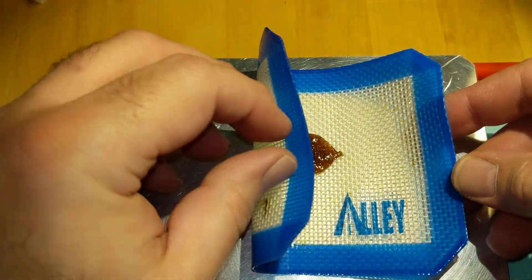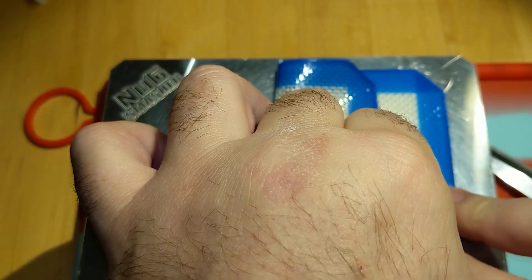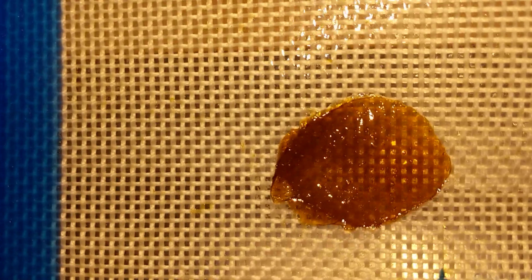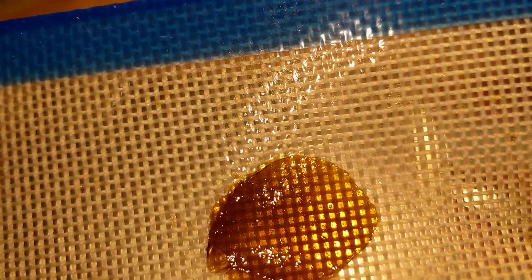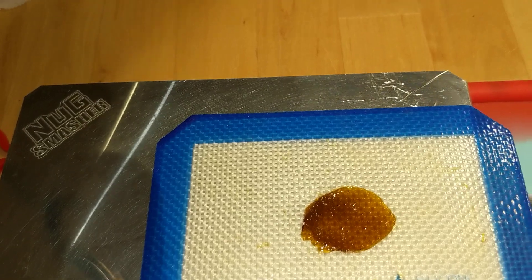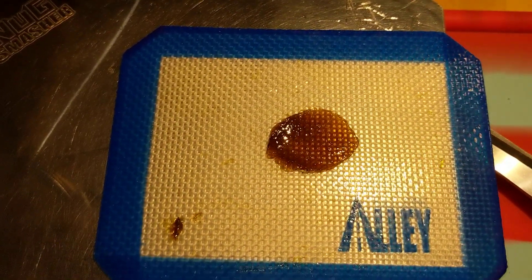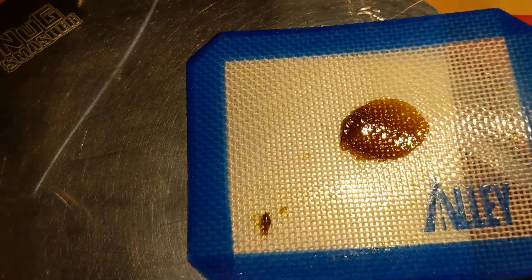We're going to give this a little squish here — and here we go. Look at this. There's a real nice close up of it. Look at the quality, look at the color on this — just gorgeous. You can see right through it. It's got a nice amber but it's not dark and burnt. It's right at the edge — I got the maximum yield and kept the quality right where you want to see it.